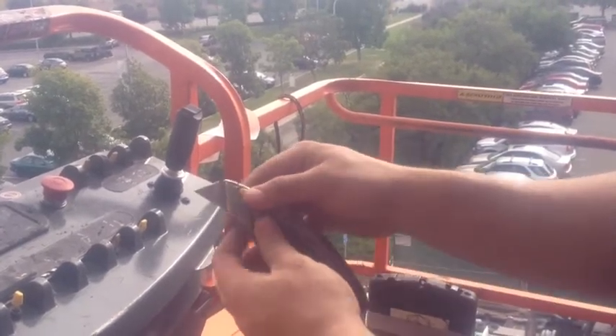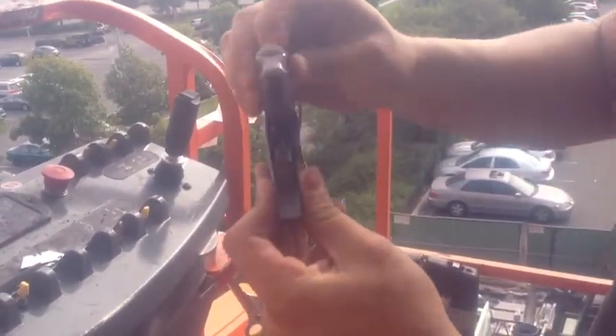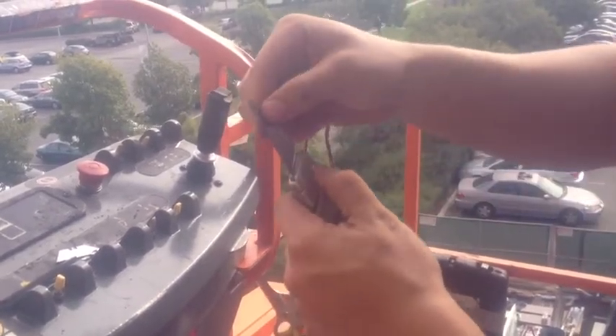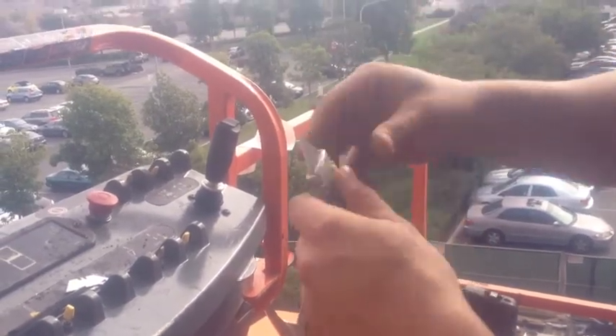There's the blade. You've got to push the yellow button to remove it, and then you push another button to open up the storage compartment. Get out your blade, push the yellow button again, insert the blade. There we go.